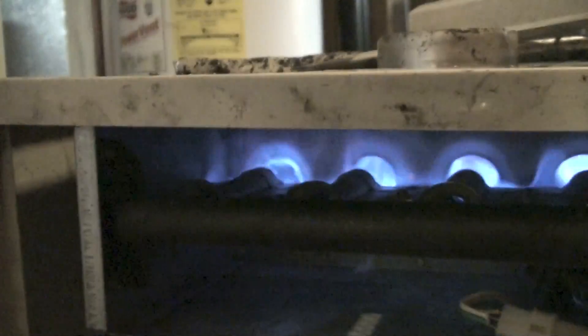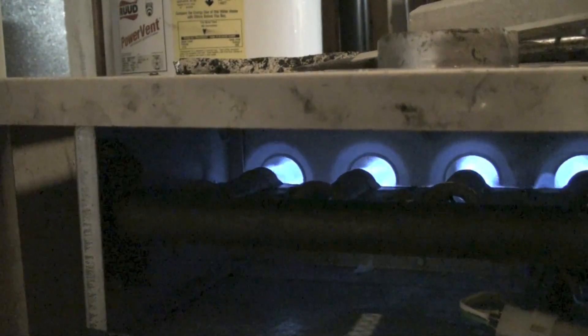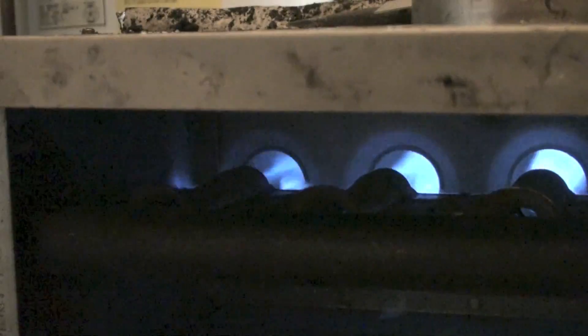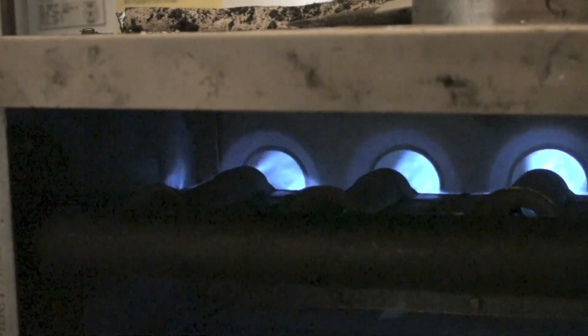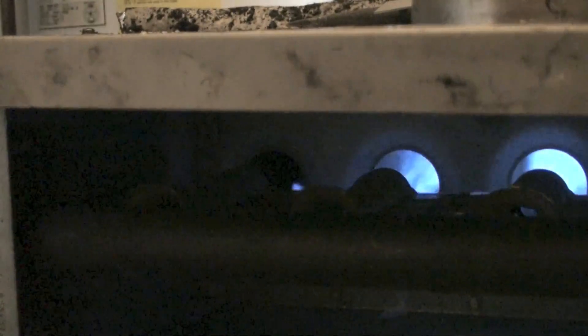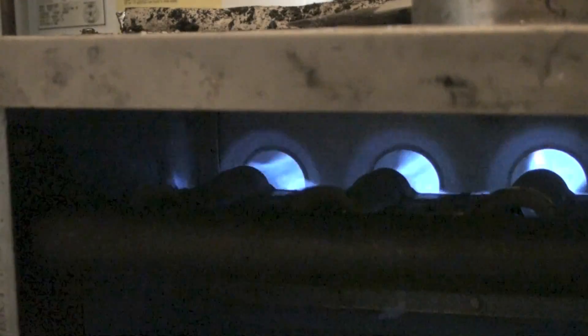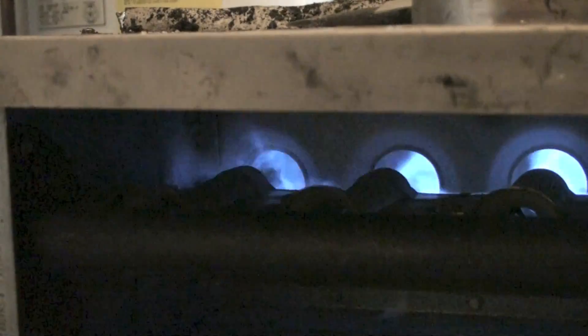Notice that left burner keeps going out. There's an upset in the airflow in that thing — I don't think there's enough airflow. Sometimes some of the others do it too, but eventually the upsetting of the airflow is going to take that three-wire pilot and shut it off, and that's what happened to this thing.